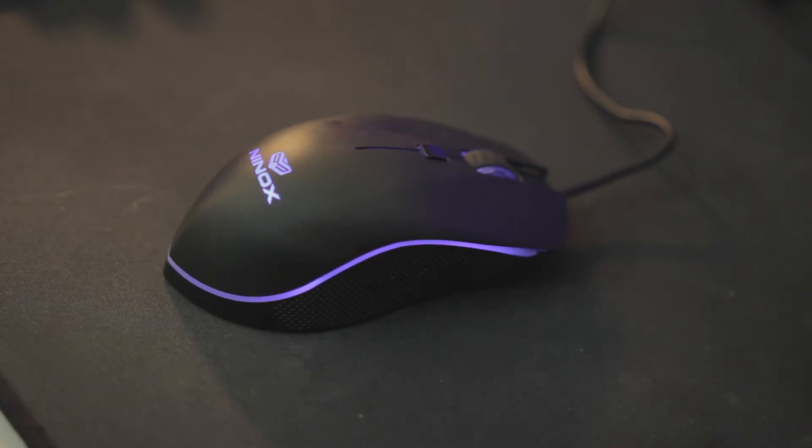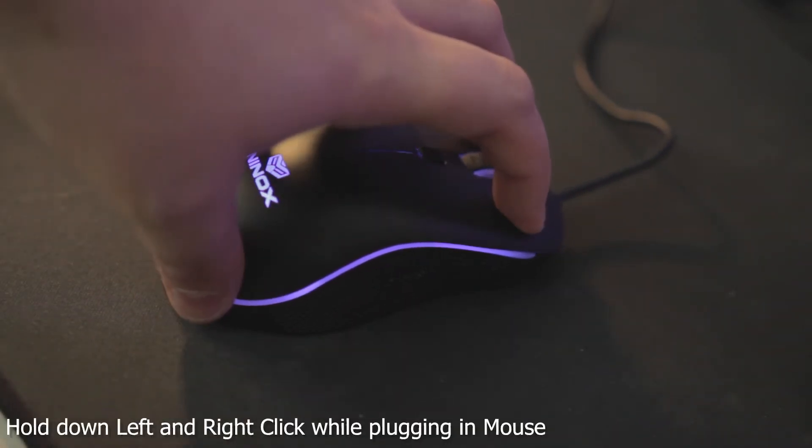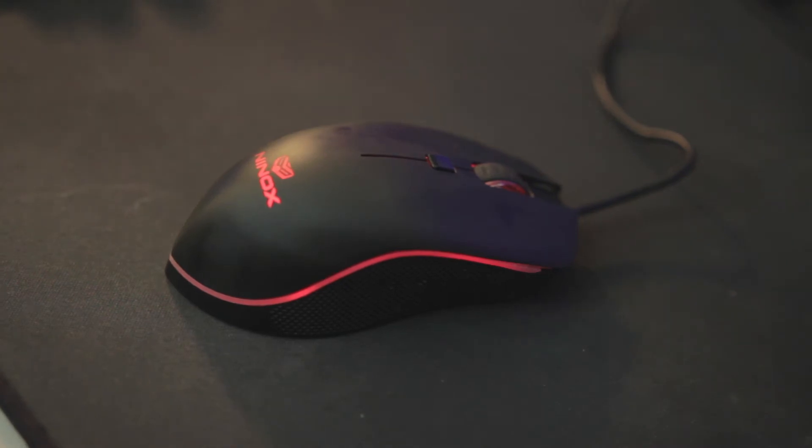So to start things off, let's learn how to reset the mouse. To do this, you are actually going to hold down both left and right click, and then plug in the mouse. And voila, just like that, it sets it to its default profile of red, which is 400 DPI.